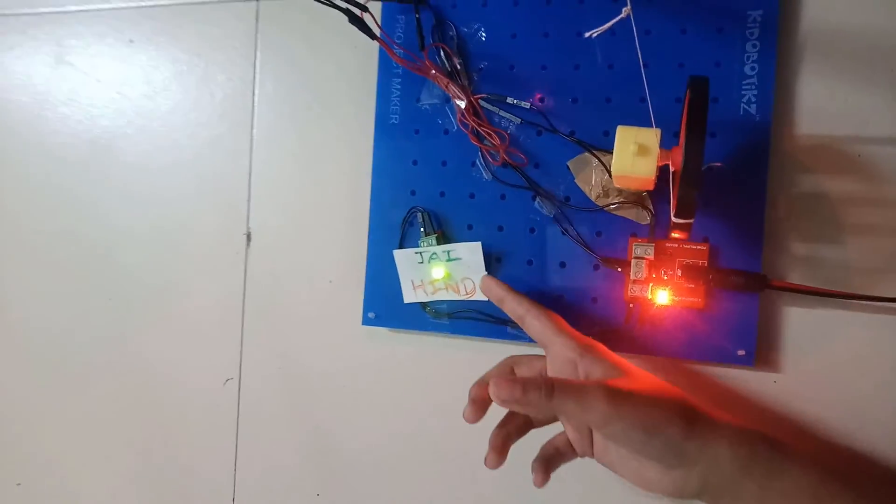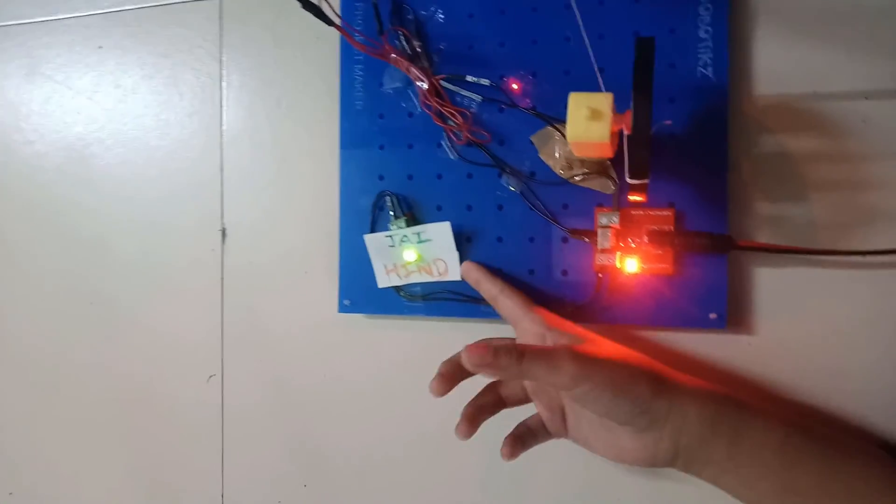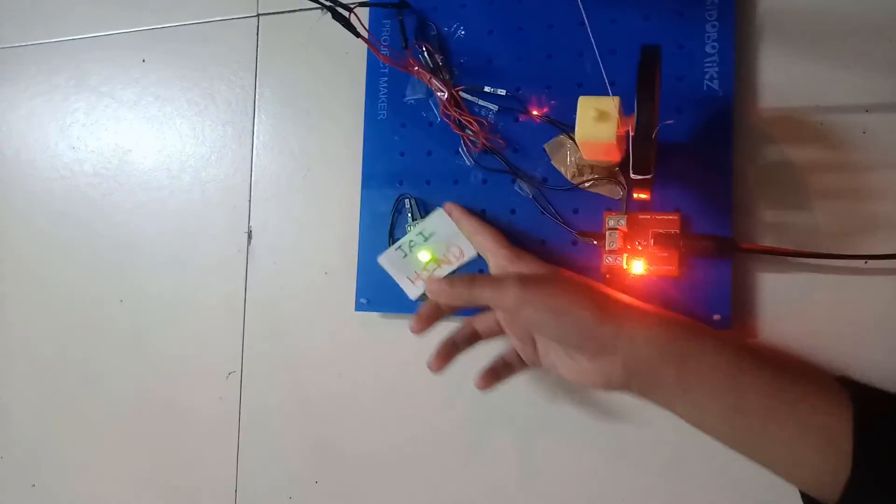As you can see, I have attached an LED and written here 'Jai Hind'. Thank you everyone for watching this video.